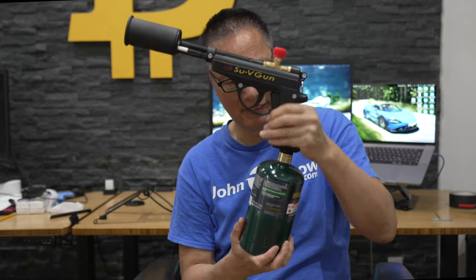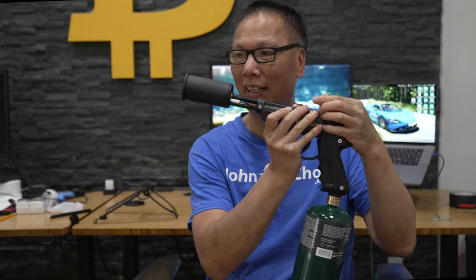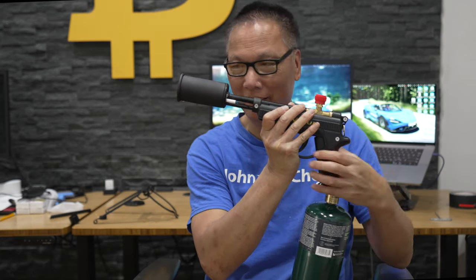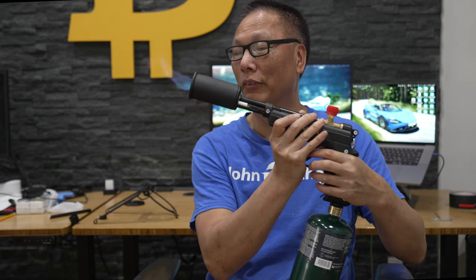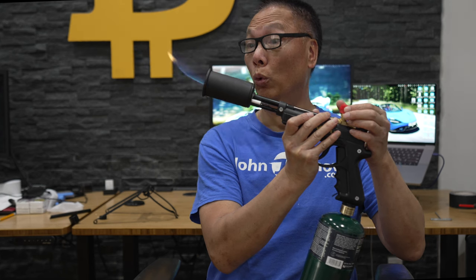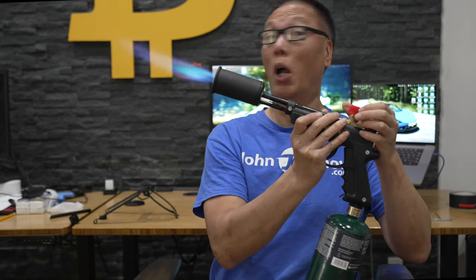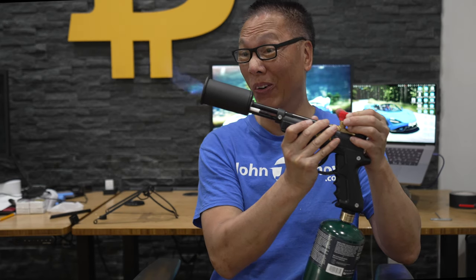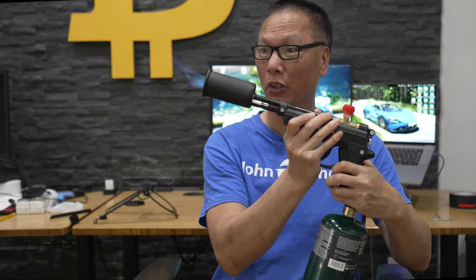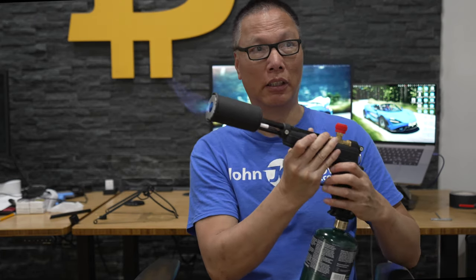I hear it. That's the propane tank. Turn on the gas. I hear it — they just made it. So here we're playing — that's awesome. And then you get a full trigger here, full throttle trigger. Holy crap, this is scary.